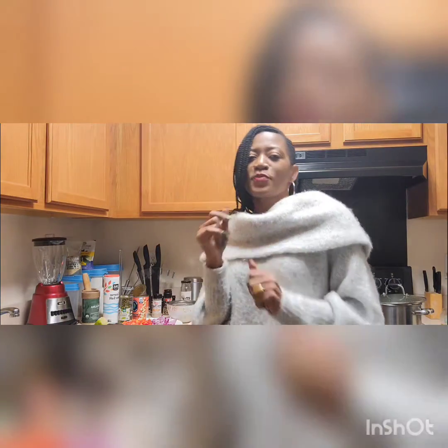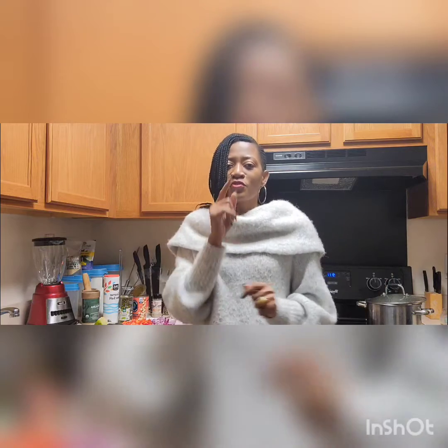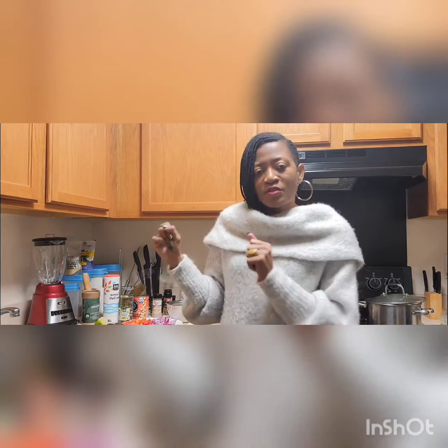Hey guys, this is your girl Cassie, welcome back to my cooking channel. Today we are making this quick salad recipe with cod fish, also known as morue — that's either in French or in Creole. Let me show you guys what we are using for our recipe today, and when I say it's fast and it's delicious, let's get started.